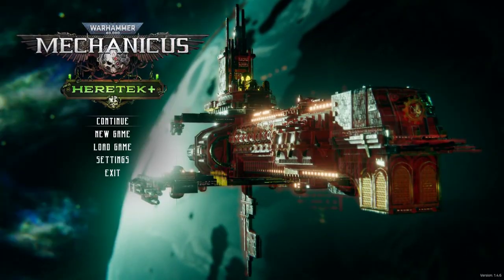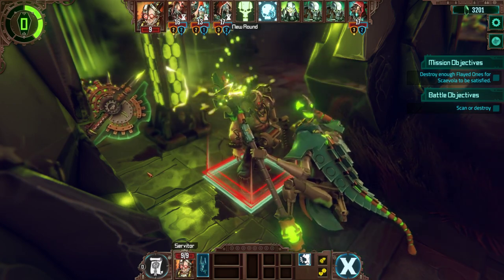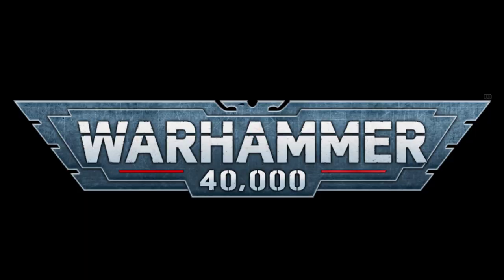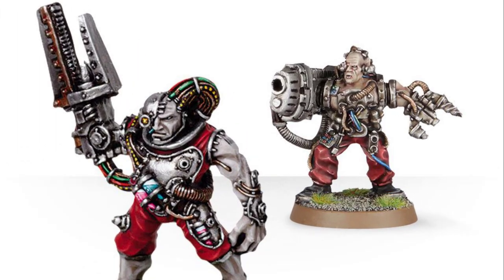What's up everybody? Recently I played a video game called Mechanicus, and it made me realize I don't have any servitors in my Admech army. I wondered why, jumped on Games Workshop's website, and that's why I don't have any servitors. So I decided maybe I'll make some of my own.